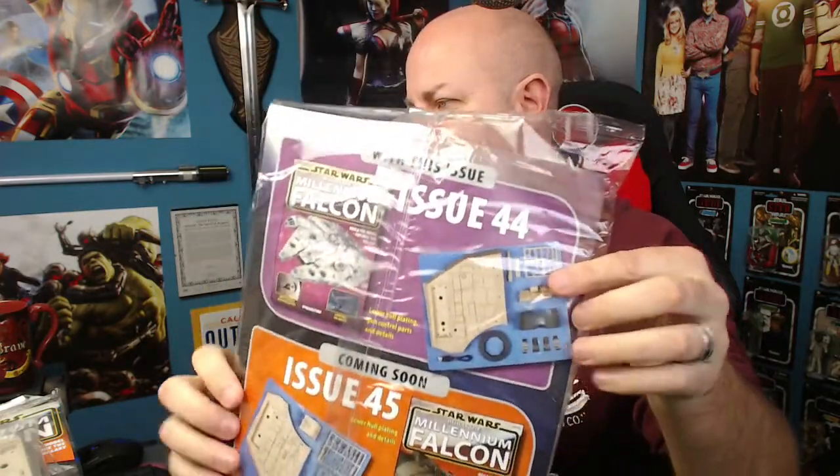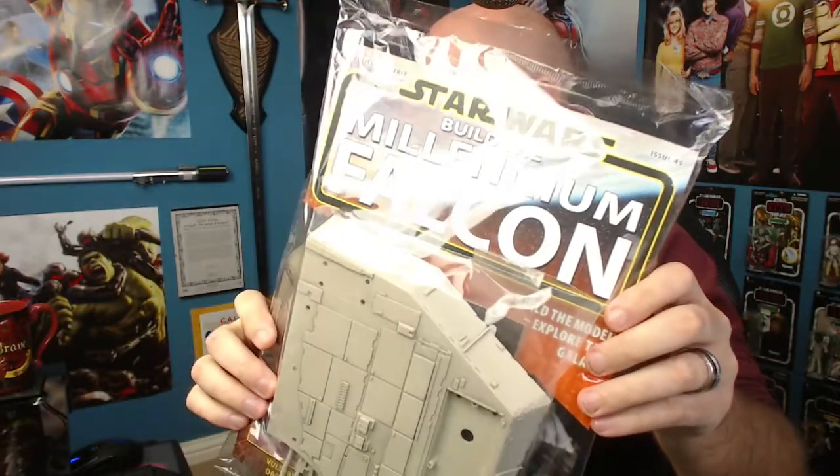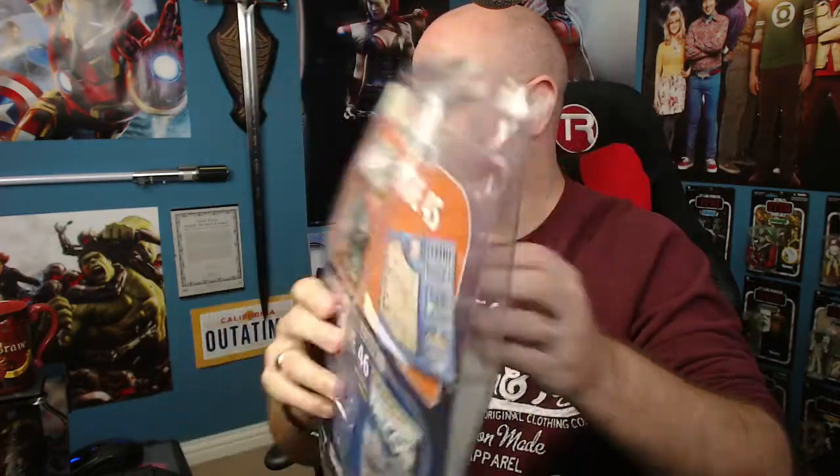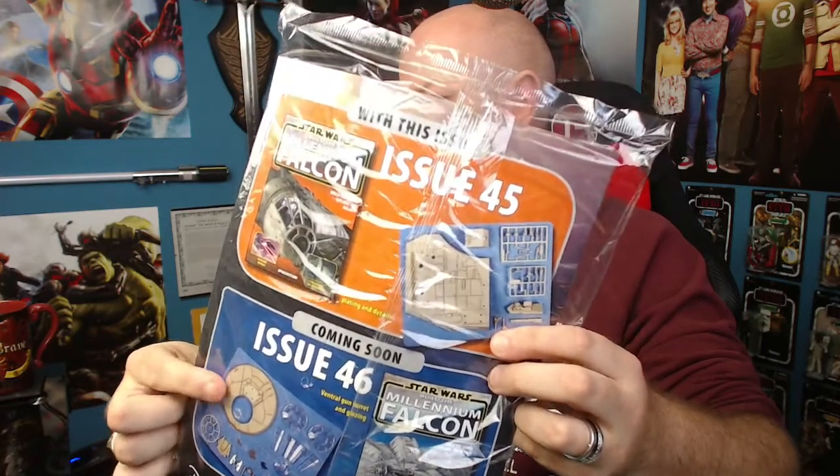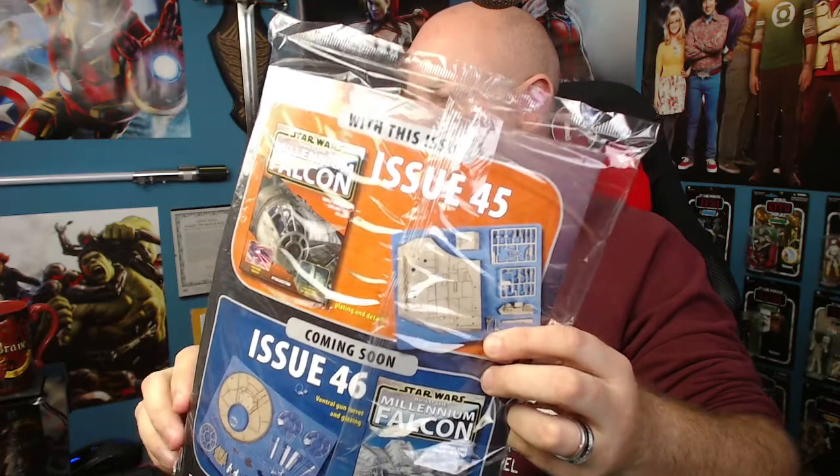Issue 45 looks like that — another big bit of hull plating in there, I can't wait to get that on. And as you can see, coming in issue 46 there's another round turret thing, which will complete the gun turrets both top and bottom. So looking forward to that — without further ado, let's get cracking on and see what we're building this time.